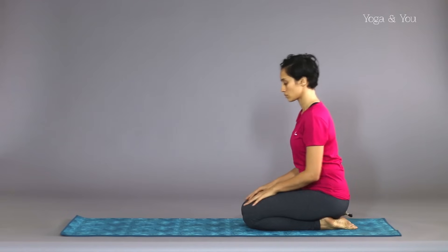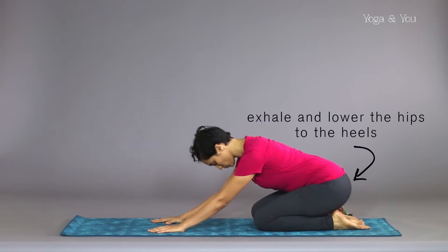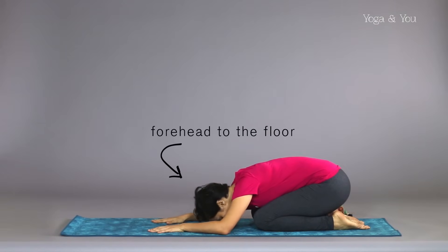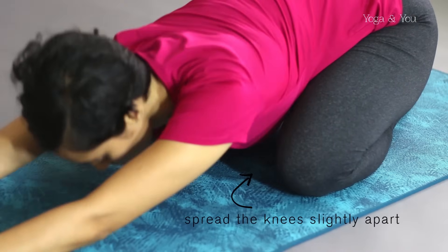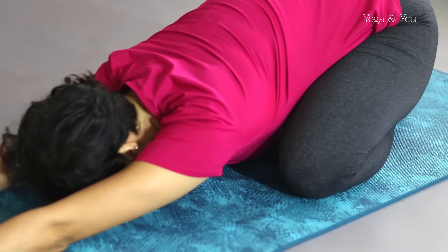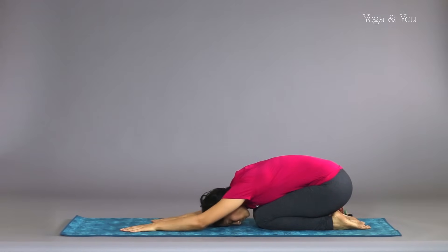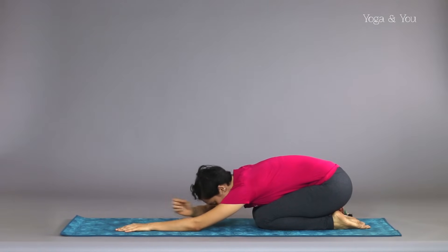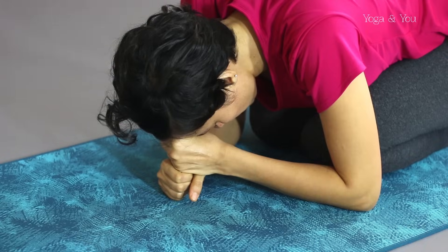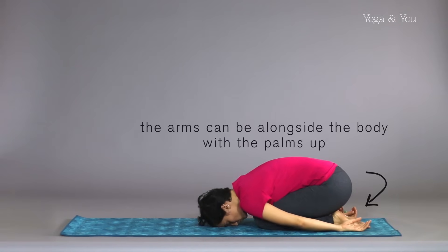Sitting on your heels, slowly move on to a table. Exhale and lower the hips to the heels and forehead on the floor. Have the knees together, or if you are more comfortable, spread the knees slightly apart. The arms can be overhead with your palms on the floor, or palms or fists can be stacked under the forehead, or arms can be alongside the body with palms up.